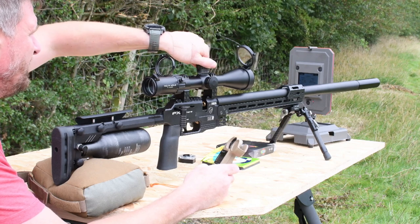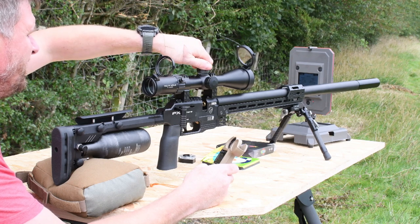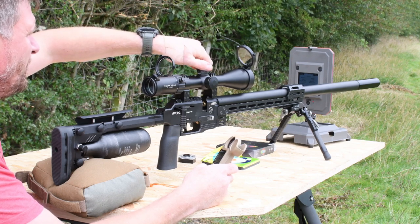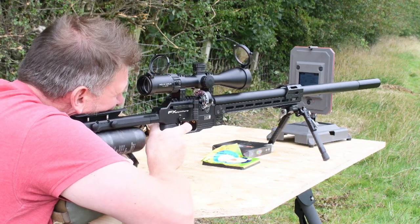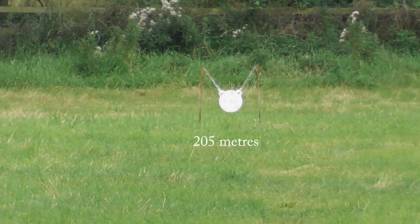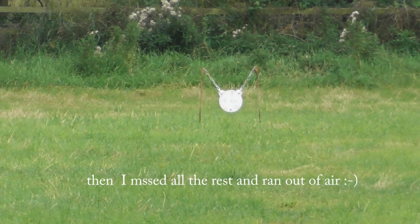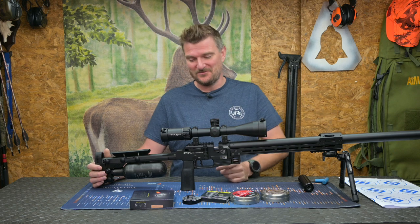Six, seven, eight, nine, ten — point nine. Wind's directly at me. Awesome — we got a first-round hit!